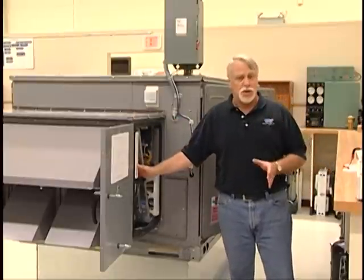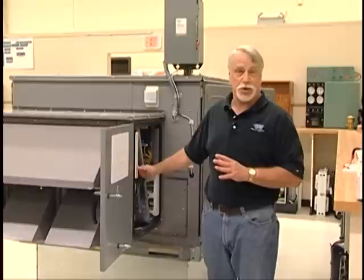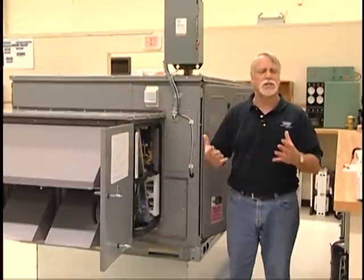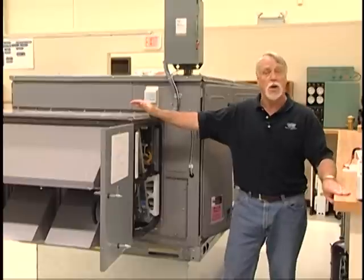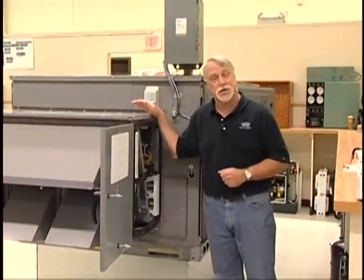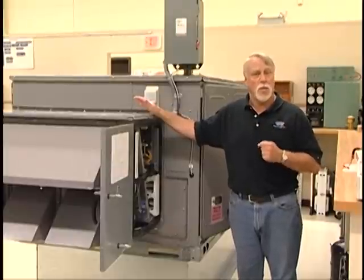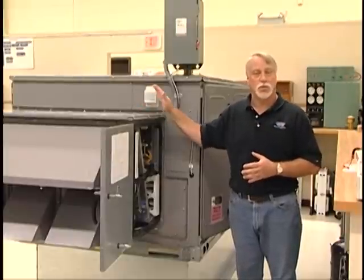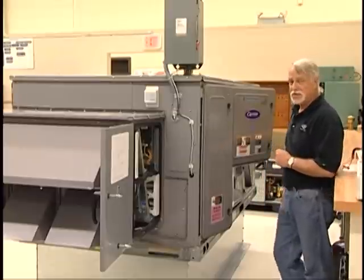The Energy X wheel also has an economizer feature. Opposite the desiccant wheels is a set of remotely controlled dampers, so it functions as a full free-air economizer in addition to the heat recovery features. Additionally, there is also a power exhaust function, so this covers three of the most sought-after outdoor air accessories in one unit option or field-installed accessory.